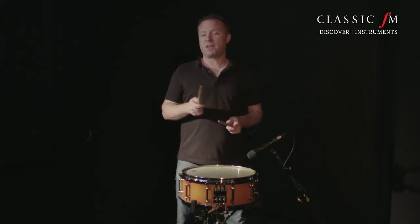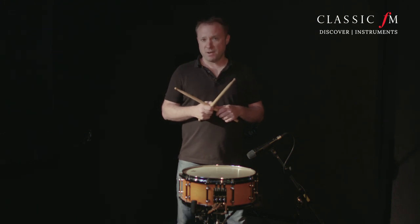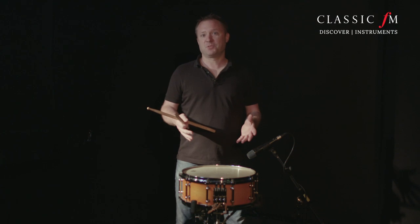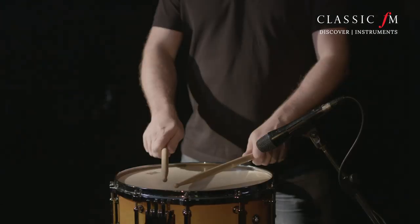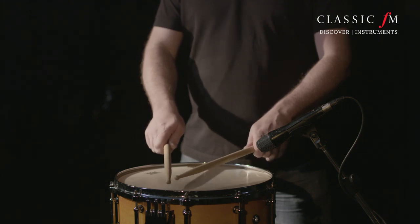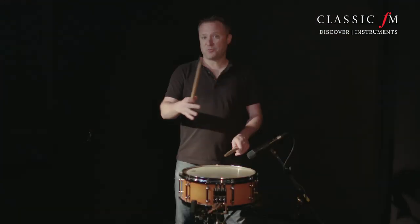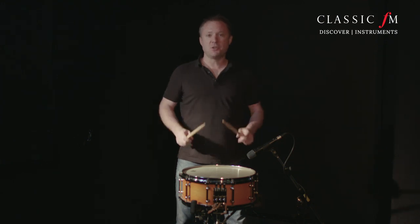I wanted to share with you some of the very famous music written for this instrument by famous composers. Very famously, Ravel's Bolero is really a sort of feature for the snare drum and has this very intoxicating rhythm which goes throughout the whole piece. Fast forward to the end of the piece and you really are wailing on this thing when the music is huge and very powerful.